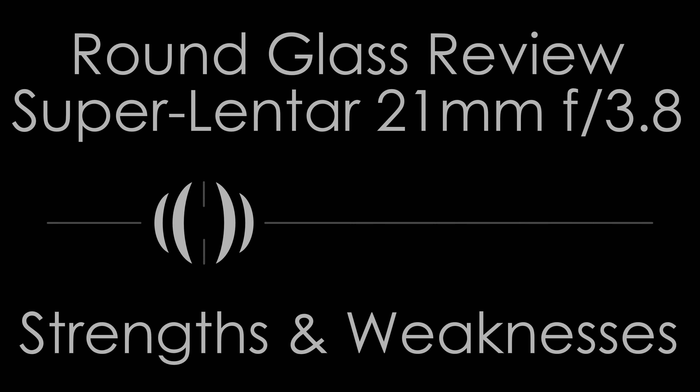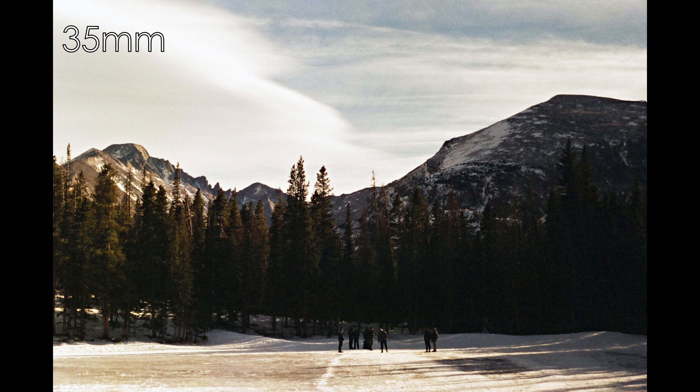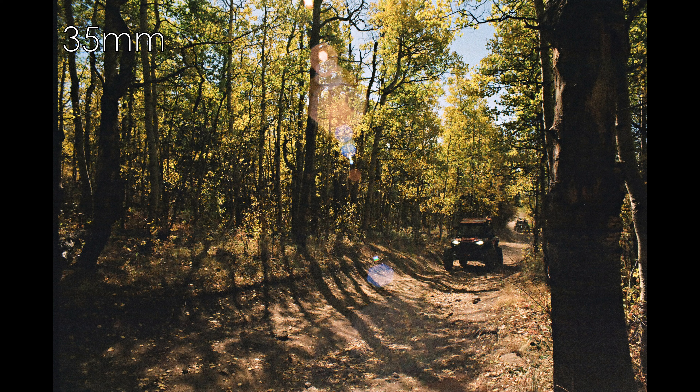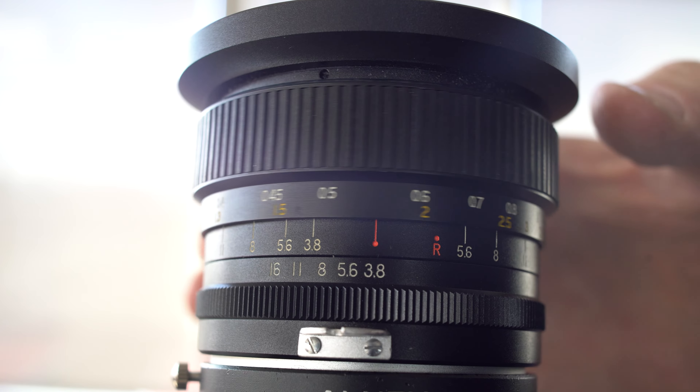Sharpness in the center — maybe slightly down and right of center — is quite good by the standards of the day and for third-party lenses. Outside the center, sharpness drops off quickly with a lot of blurring and smearing, exaggerated at close focus, and stopping down can't eliminate it. You can somewhat mask it with deep depths of field. Another good reason not to photograph flat subjects: really use this lens with depth you can throw across the scene.